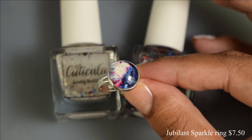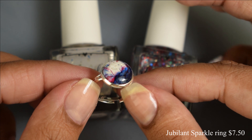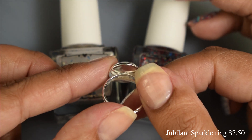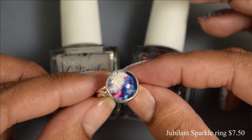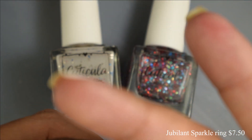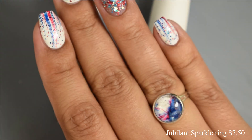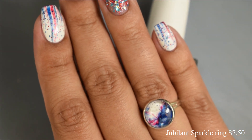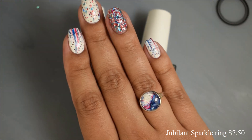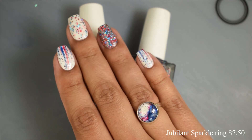Here is Jubilant Sparkle. This is a ring from the Crafty Taco that goes along with the red, white, and blue trio. It's a 12 millimeter hand-painted glass in an adjustable silver-toned brass-based setting. It's lead and nickel free. This will be $7.50 on its own. Since it is hand-painted, no two rings are alike, and you can adjust it if need be.